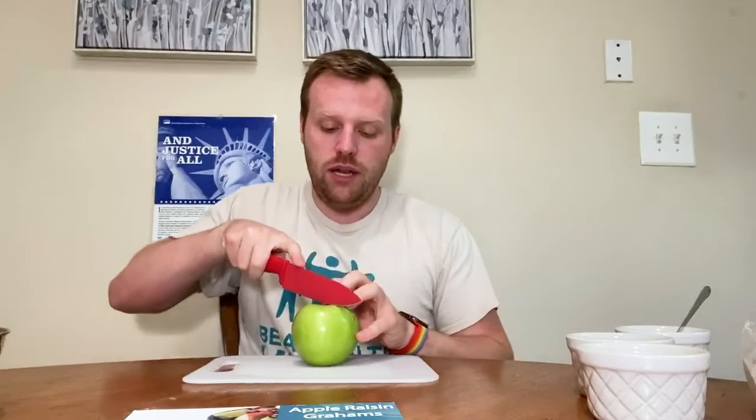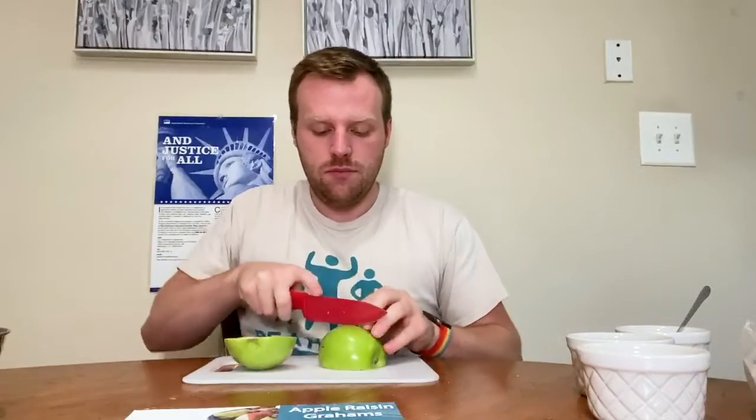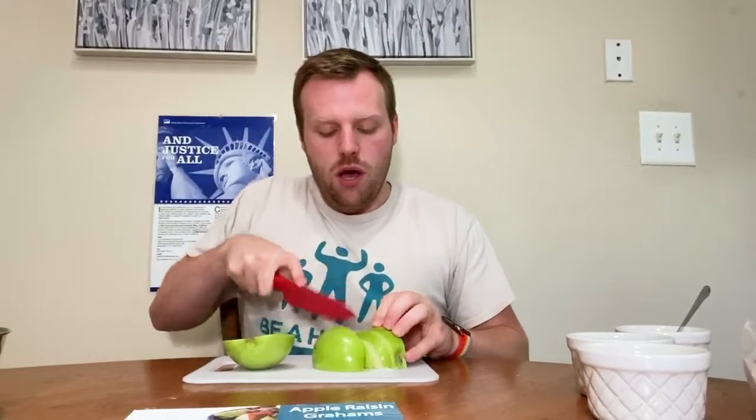I'm going to chop my apple first. I picked a green apple because that's my personal favorite — I like a sour kind of apple — but you can do a red apple if you'd like as well. I'm just going to slice it down the middle like so, then dice it into small pieces and add it to my bowl to the side.